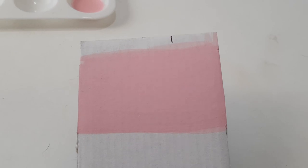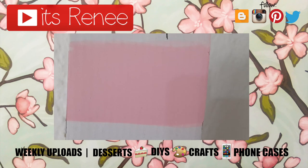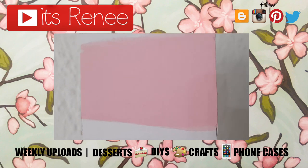Hopefully you like it and hopefully this was helpful for you. If you liked this, don't forget to give it a thumbs up, check out more DIYs and other DIY acrylic paint videos on my channel, and subscribe for more. Thank you so much for watching, I'll talk to you later — take care, bye!